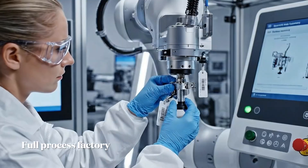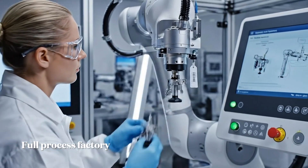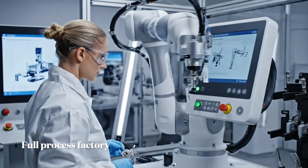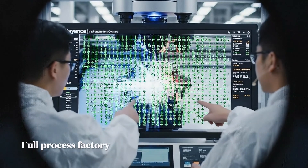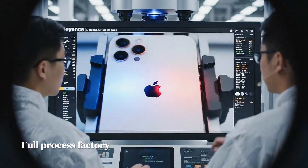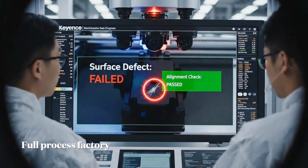The installation of model-specific grippers. The RFID tag ensures instant verification, preventing mismatches. Calibration complete on the golden sample. Running the alignment check now — passed.